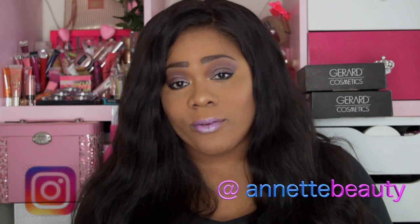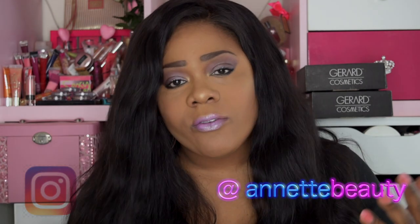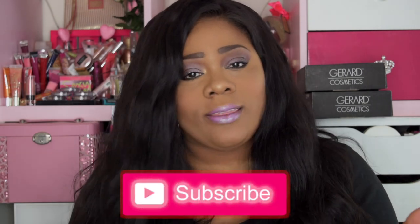Welcome back to my channel, and for those of you who are new, a huge welcome to you as well. Happy holidays and happy new year — hopefully you have a prosperous new year. If you love product reviews, hair reviews, and DIYs, we have a little bit of everything on my channel. Go ahead and join the family, hit that subscribe button, and hit that alert bell so you can be up to date when I upload new videos.